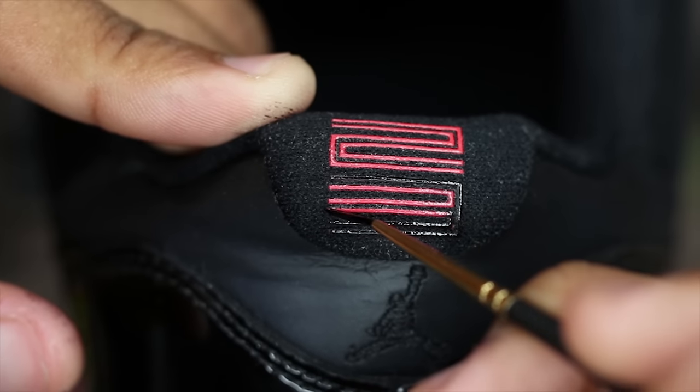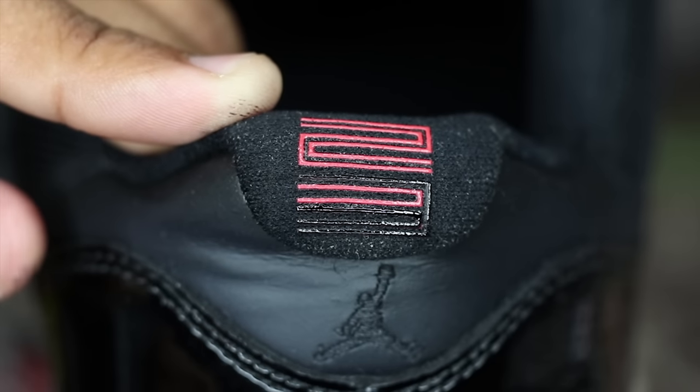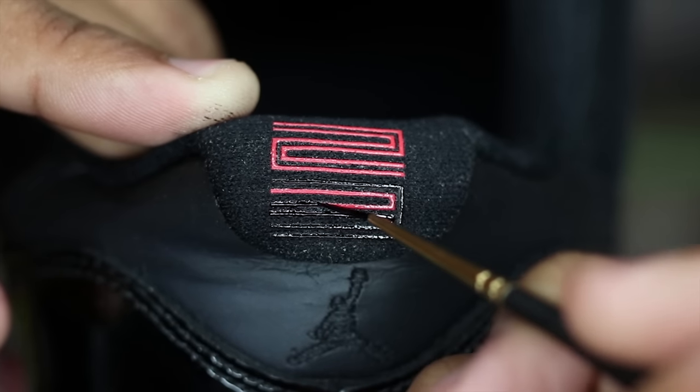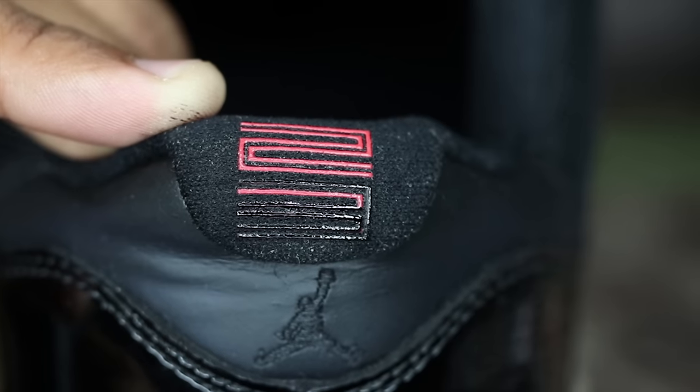Last step of the day, guys. I'm going to be blacking out the 23 on the back of the shoe. I am not going to be painting it this time — I'll be using the same exact black dye I dyed the soles with. And then after that, I'll be wiping off the extra dye with some rubbing alcohol. Let's go.